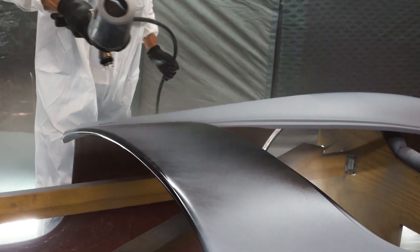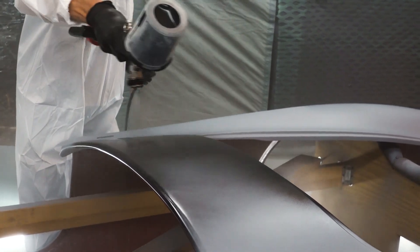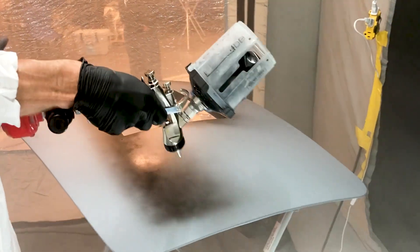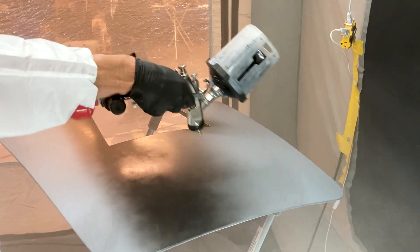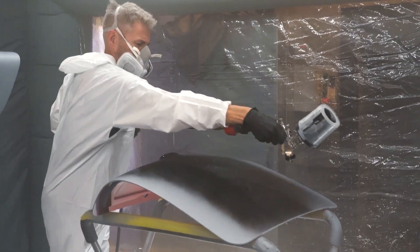This is a standard base coat, so three coats of black with about 15 minutes in between. Once that's finished, we let the black completely dry so we can start masking off our stripe — about an hour before we mess with it any further.